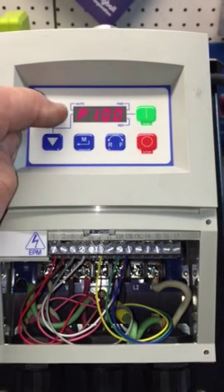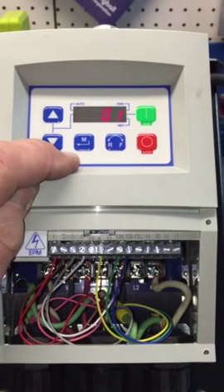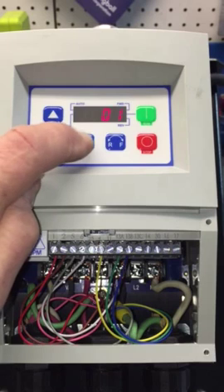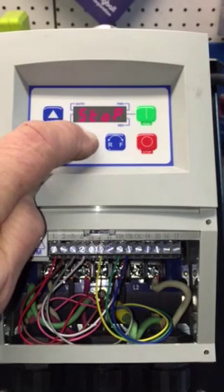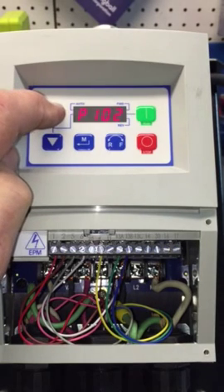P101 is also on page 26. Press M again — it is supposed to be set to 1, which it is. Press it again to save, then go up to P102.